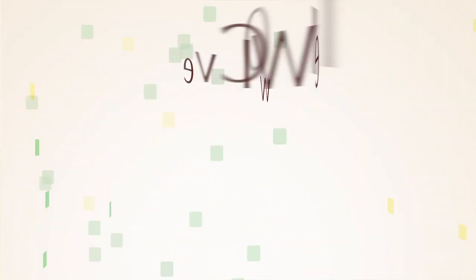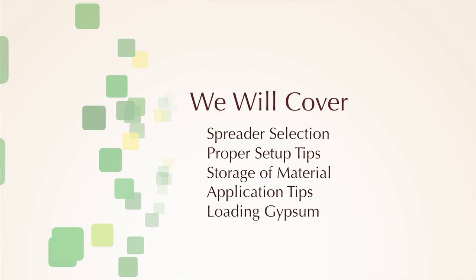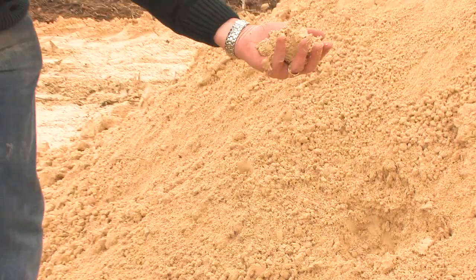It will detail spreader selection, proper setup tips, storage of material, and tips on successfully applying the material as well as loading of the spreader. What you're watching today was produced at an actual field day demonstration, so you will see and hear real-life experiences in setting up these spreaders.